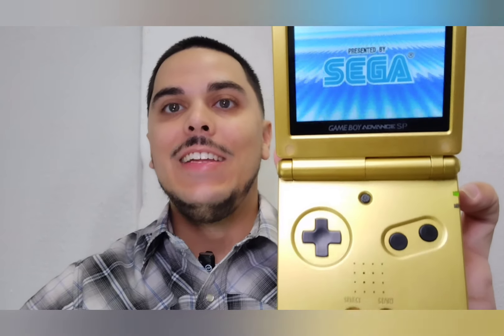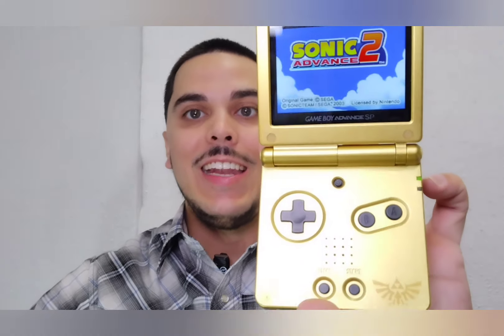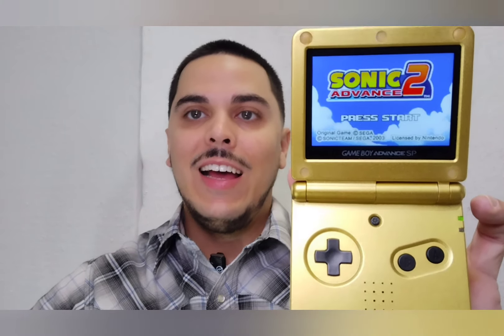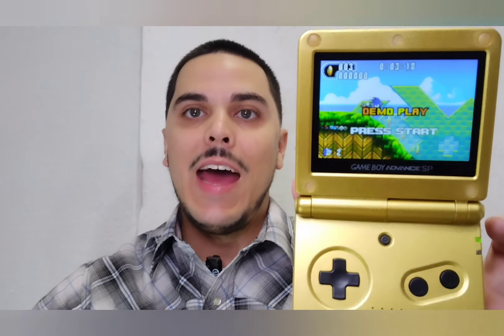The reason this console is so special to me is because I grew up with a Game Boy Color first, then the Game Boy Advance, but I never had the SP. I remember being so jealous as a kid when my cousin got that SP with the backlit screen — that was a big deal back then. I did have an SP a few years ago, a standard one, but I got rid of it because it was pretty scratched up. When you buy an original, they usually have a lot of cosmetic damage, so I'm really happy to have one that looks clean, crisp, and pristine.